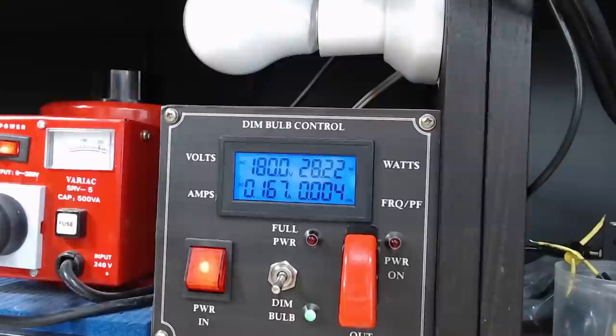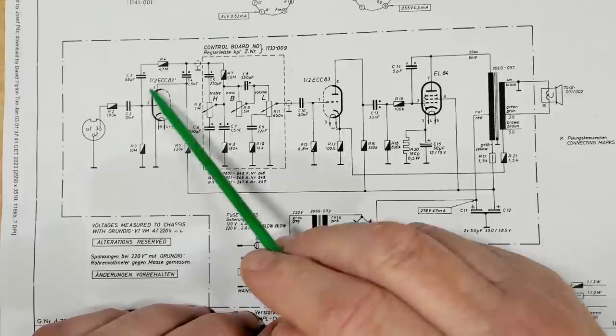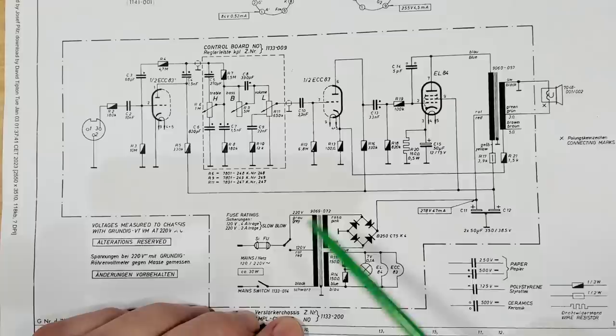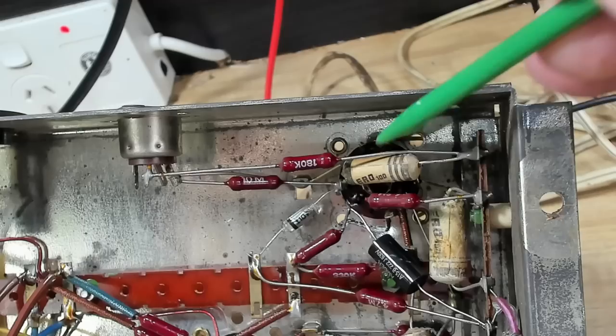There'll be another coupling capacitor - probably another two coupling capacitors - and they're probably shot too, so that'll be causing that distortion. I was going to bulk replace all these capacitors, but I've changed that one there - that's a coupling capacitor - and there's another one here. Wherever there's a grid, there'll be a capacitor in front of it. So I thought maybe let's change those two and see if it gets rid of that distortion.